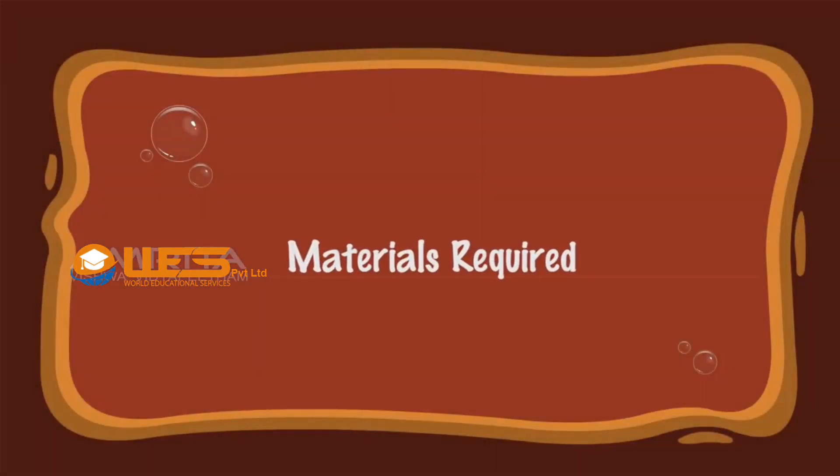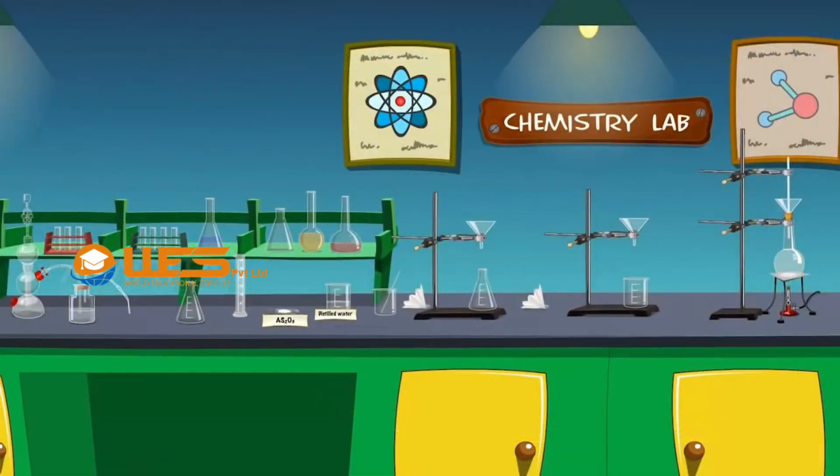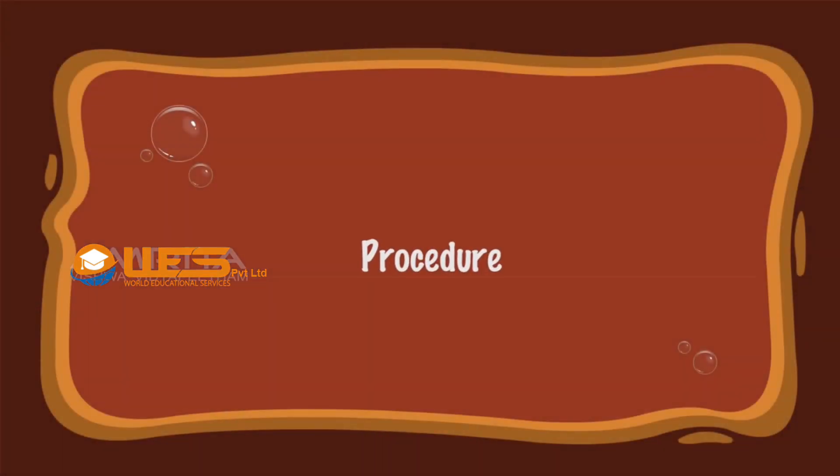Preparation of colloidal solution of arsenious sulphide. Materials required: We require solid arsenious oxide, hydrogen sulphide gas, distilled water, conical flask, beakers, round-bottomed flask, glass rod, glass tube, fluted filter paper, wire gauze, tripod stand, Bunsen burner, Kipp's apparatus, and iron stand with clamp.